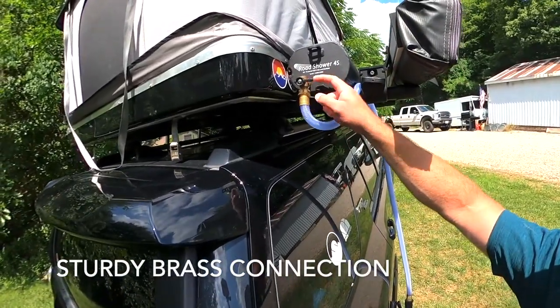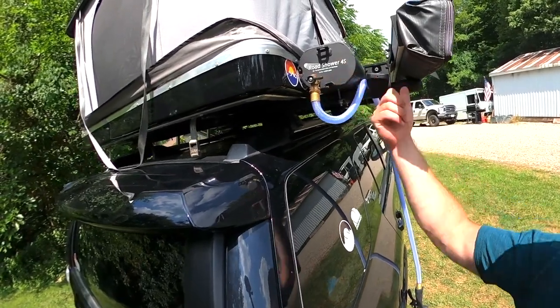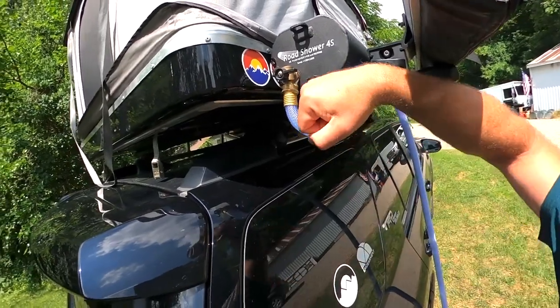There's a fitting right here — I put mine in the back. There's a hole just like this on the front too, so you can have it in the back or the front. Very nice. It comes with some plumber's tape — definitely use that.